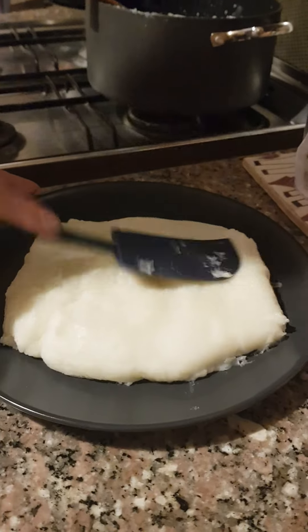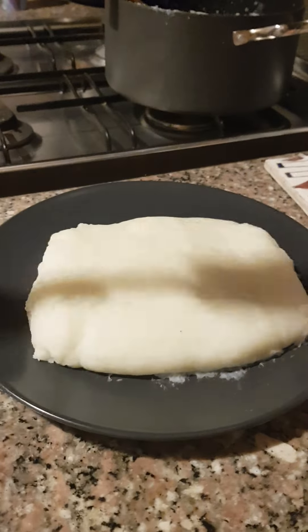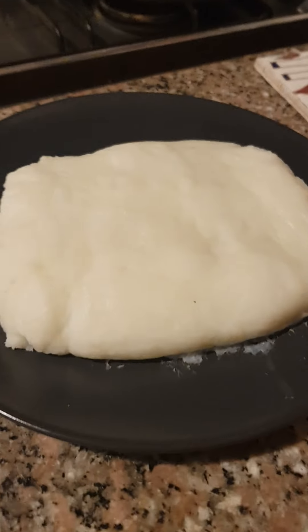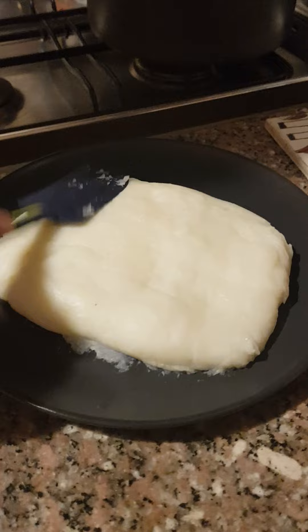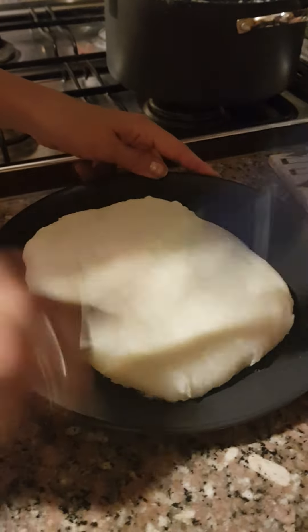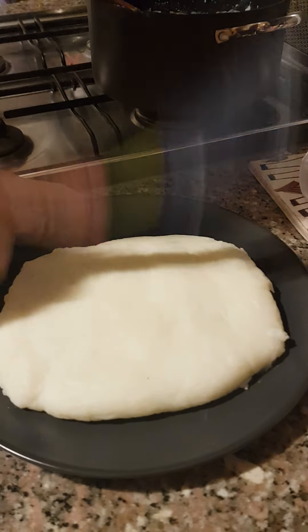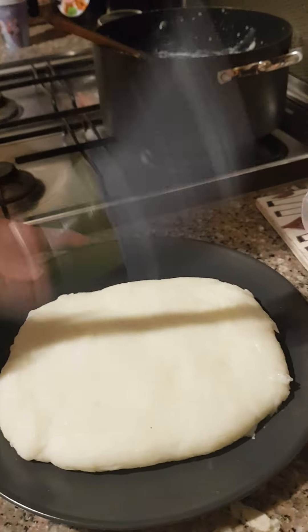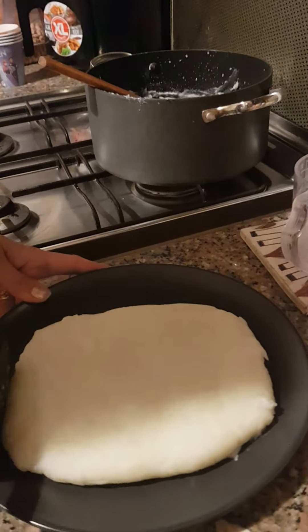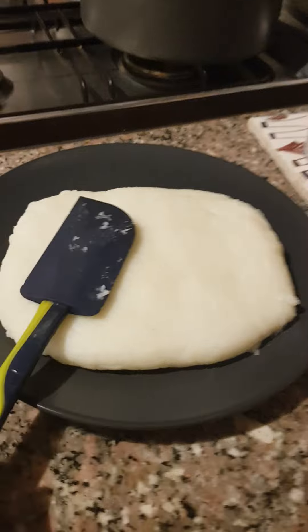Just keep hitting it and it's almost done. As you guys can see, it's so smooth — you could almost make a slide out of it. It's really tasty.